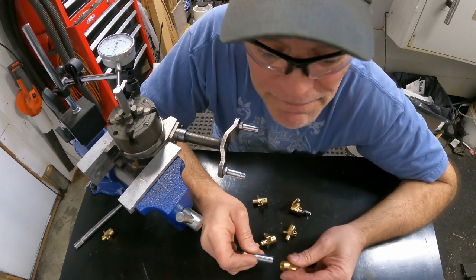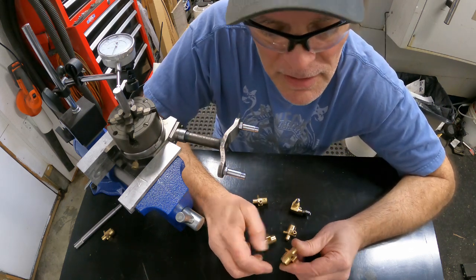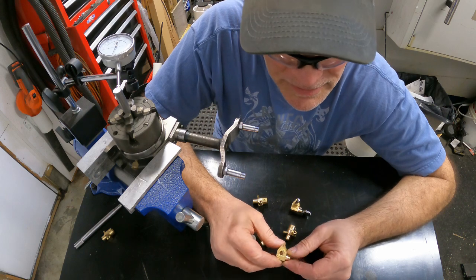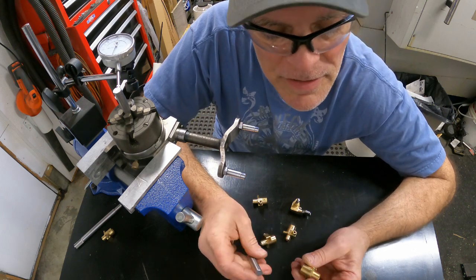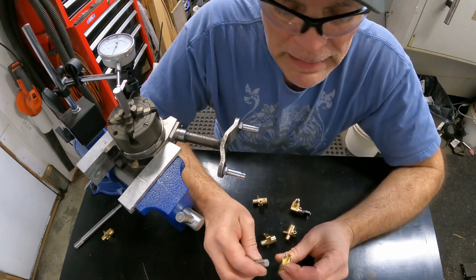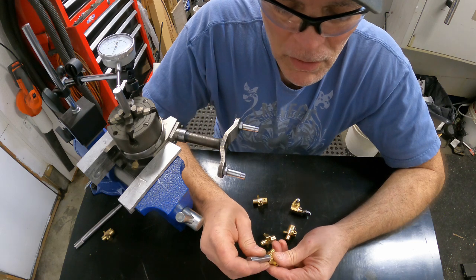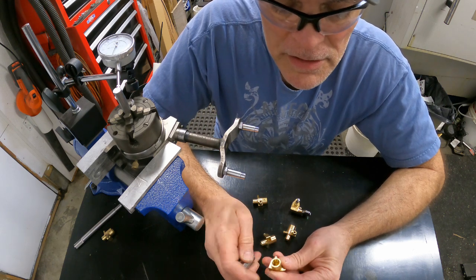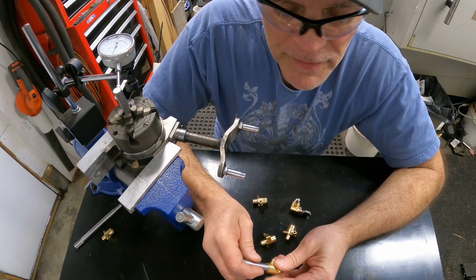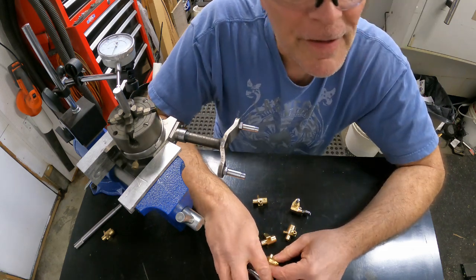It doesn't fit. I'm working on these smooth little doodads here — these are guitar tuners. I got an idea for a new product, and I machined all these out. But my hole doesn't quite fit this part that's going to go in there. I need to ream that out.